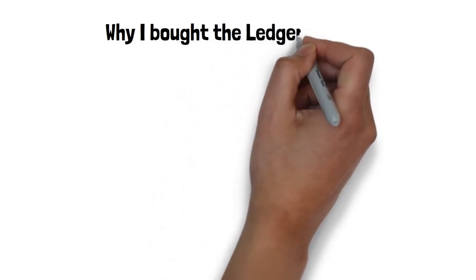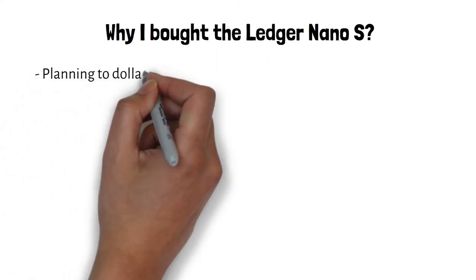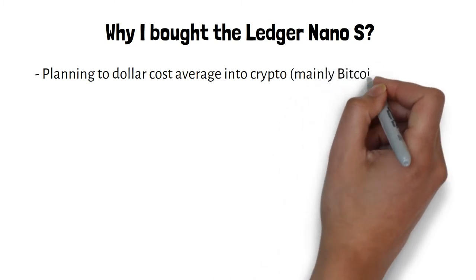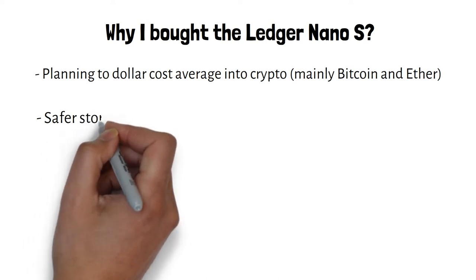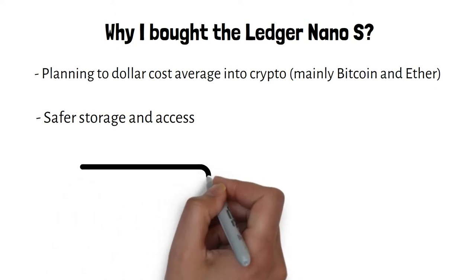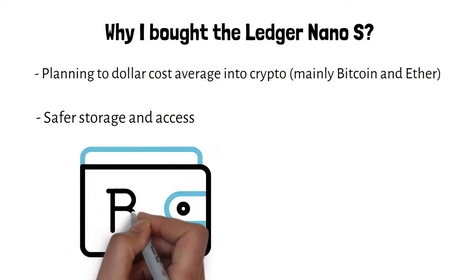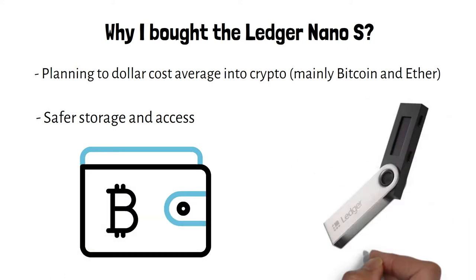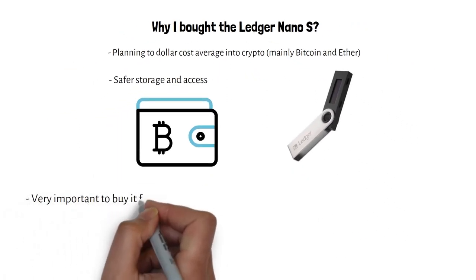In my previous video talking about cryptocurrency, I mentioned hot and cold wallets and the differences between them. You can click the link in the description below to find out more. As I'm planning to do some form of dollar cost averaging into crypto - though not monthly - where I'll put a small proportion of my salary into this fund, and after accumulation I will then buy in. With that in mind, I've gotten a hardware wallet to store my crypto in.